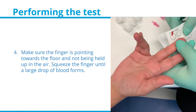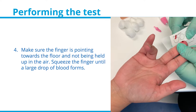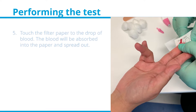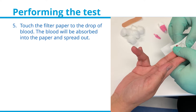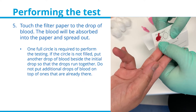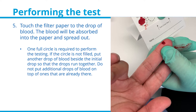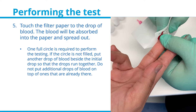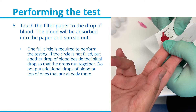Make sure the finger is pointing towards the floor and not being held up in the air. Squeeze the finger until a large drop of blood forms. Touch the filter paper to the drop of blood; the blood will be absorbed into the paper and spread out. Only one full circle is required to perform the testing. If the circle is not filled, put another drop of blood beside the initial drop so that the drops run together.